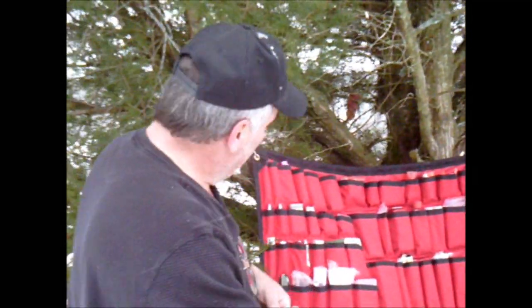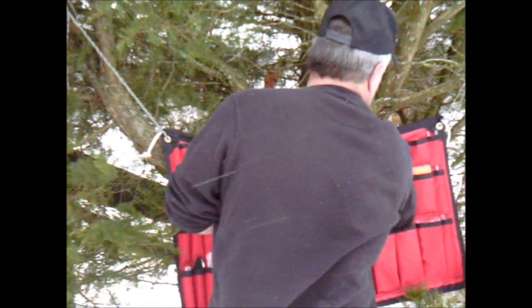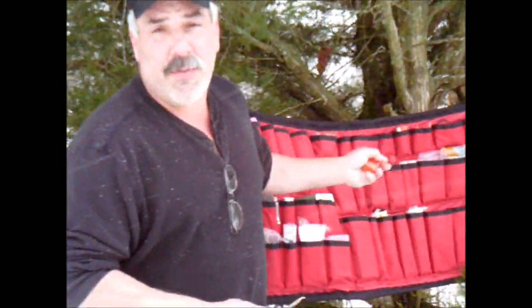Well, that's not working out well at all. So I've got a better idea. I'm going to reach into my real master survival kit and I've got a pencil sharpener.